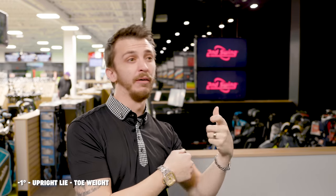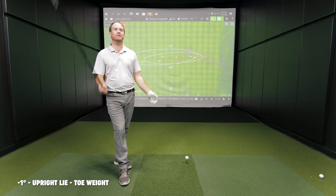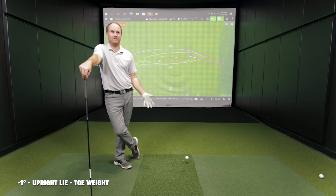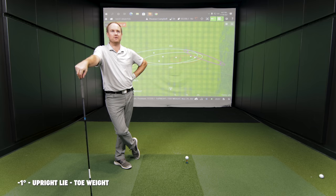In our fitting process, we tune in the head setting and then fine-tune with the weight adjustment. With this driver, there's a plethora of setting changes: upright lie angles, face angle control, 11 grams in the heel, 11 in the toe, 11 in the rear — and we haven't even talked shafts yet. Mizuno includes a lot of aftermarket shaft options at no upcharge, which is included in their $499 pricing. Right now we're just focusing on the same shaft while trying these different setting options.